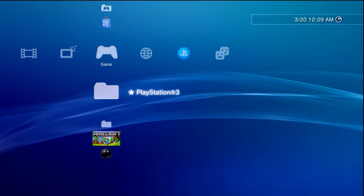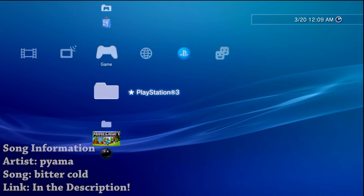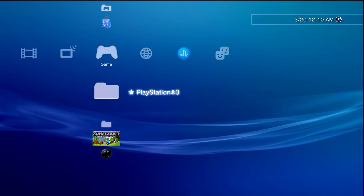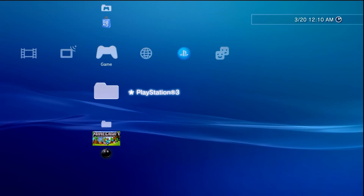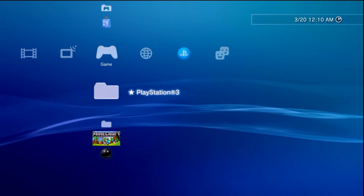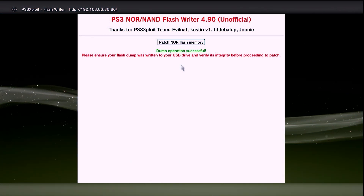Hey, what is going on everyone, it's me Mr. Mario. In this video I'm going to be showing you all, if you have a jailbroken PlayStation 3 running custom firmware, how you can use the latest Evonat PEX custom firmware in order to convert from a retail CEX or KEX console over to a development or debug DEX console.